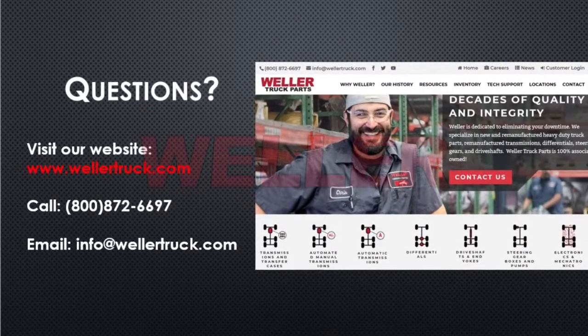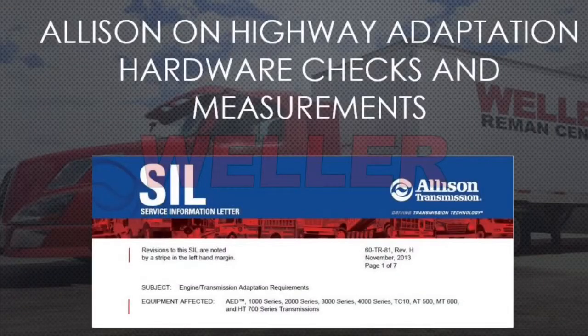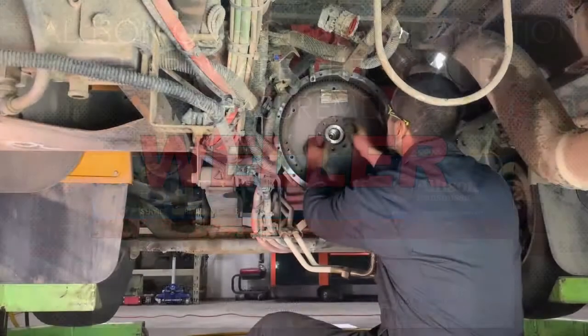We are going to follow the procedures and measurements from Allison SIL 60-TR-81. This worksheet is available on our website at the top of the screen. Click tech support under automatics.